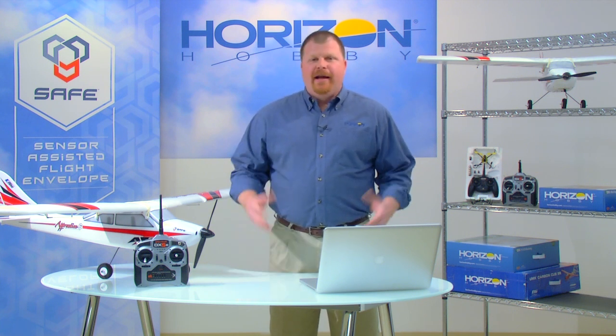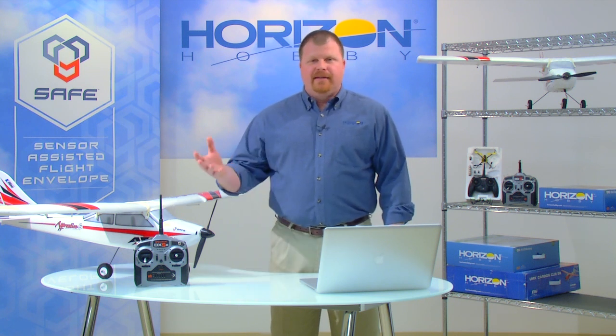Hello. Horizon Hobby has long been a leader in bringing game-changing technology to the world of RC hobbies. We pioneered 2.4 gigahertz control for RC models. Our AS3X stabilization system has tamed the effects of wind, turbulence, and torque so that RC aircraft fly better than they ever have before.